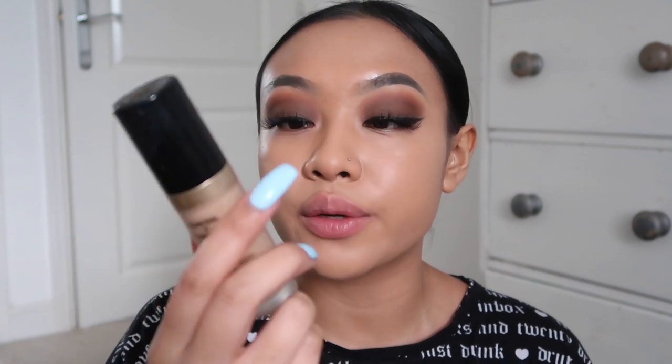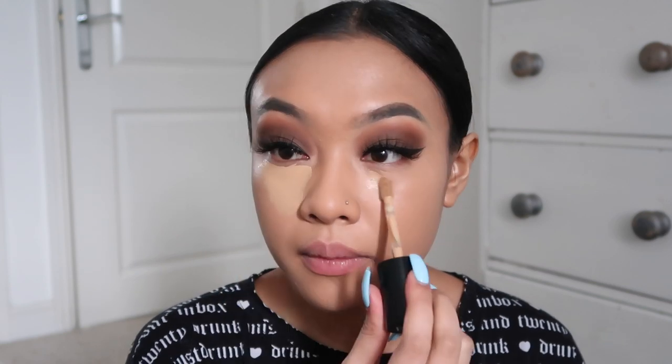Now I'm going to go in with concealer - the Too Faced Born This Way Multi-Use Sculpting Concealer Super Coverage in Warm Beige. I'm not even going to bother focusing on them anymore because it takes too much time and I don't have time because of the sun - I'll just link everything down below. Then I'm going to go in with a lighter shade, the Fenty Beauty Pro Filter in 280. I know this is a lot of concealer, but I don't care. I forgot about my mirror - blend, blend, blend. Now I'm just going to take my Laura Mercier powder and apply it under my eyes.